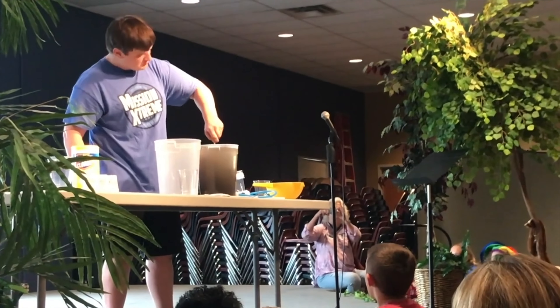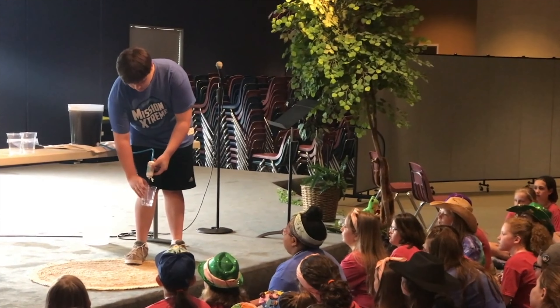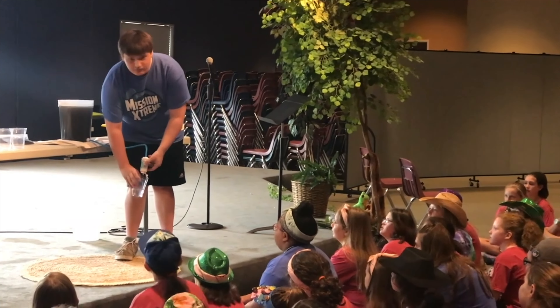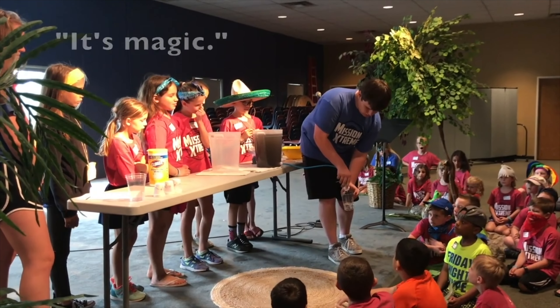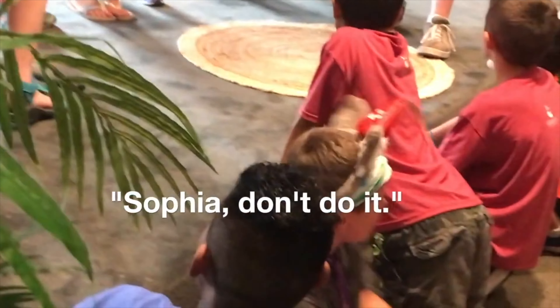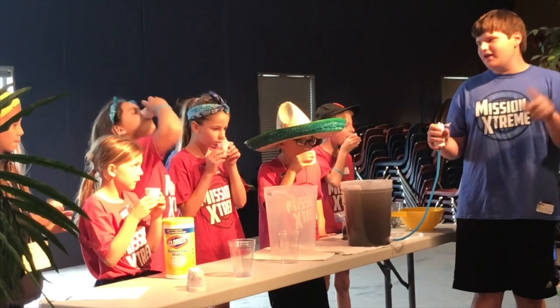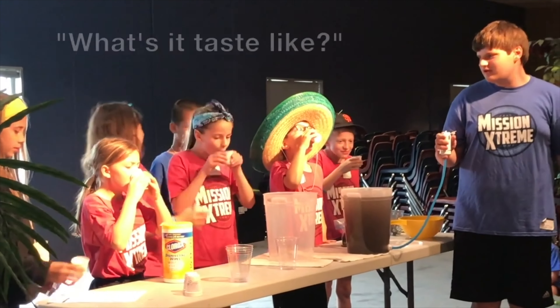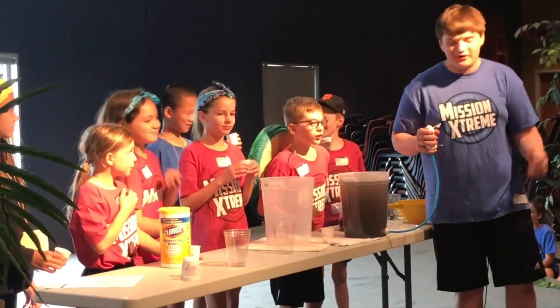And it comes out clear. Now I'm going to need a few volunteers. That's why it's magic — that's magic! Drink in three, two, one, go! What does it taste like? It tastes like water. Like water.